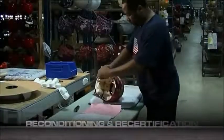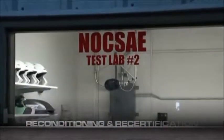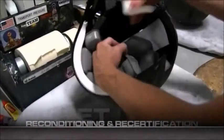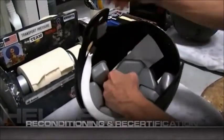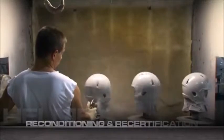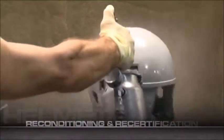Every inch of the helmet is visually inspected and each quarter of the helmet is tested in strict adherence to the NOCSAE recertification test procedure. Before heading to the final paint room, the inside of the helmet is protected from overspray. Then a spin through the conveying spray booth provides a smooth finish. Only approved paints and polishes are applied.